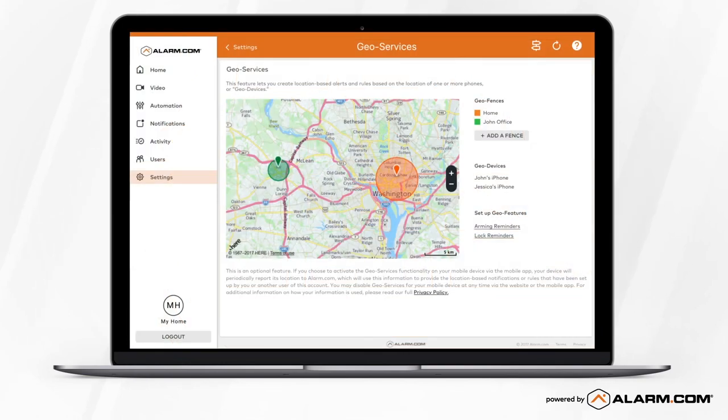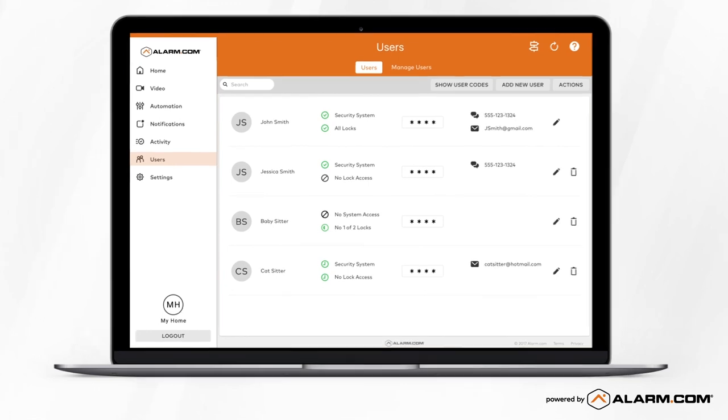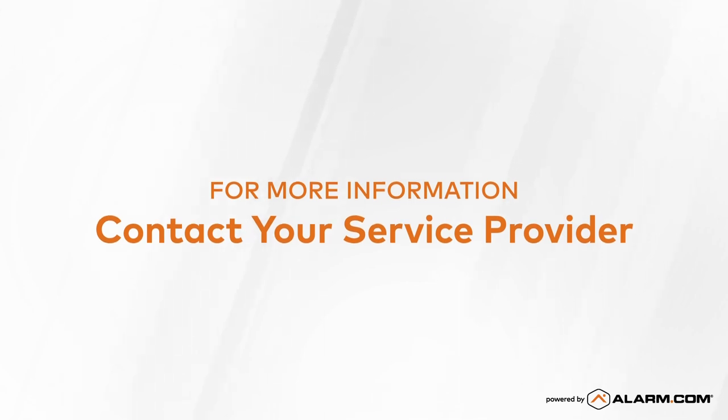From your online account, you can also update your password, add your mobile number, and set up users. For questions about your setup or to learn more about the smart services available to you, contact your service provider. We'll see you later.